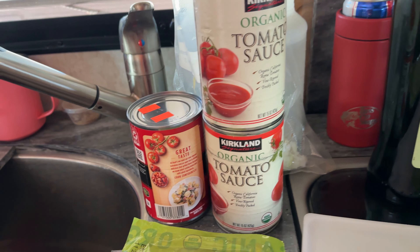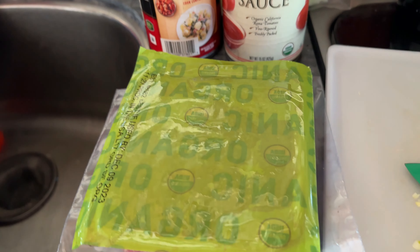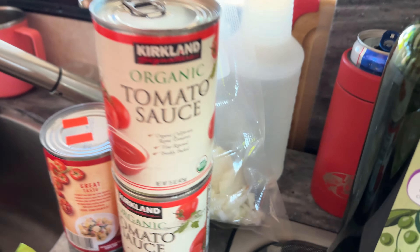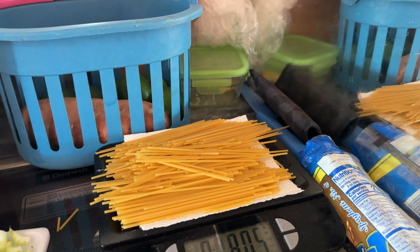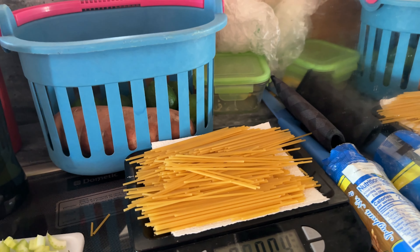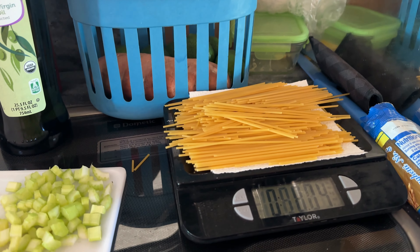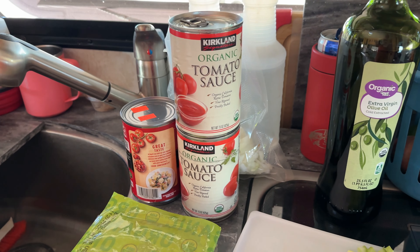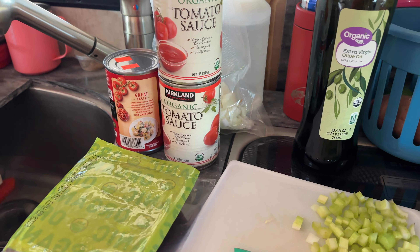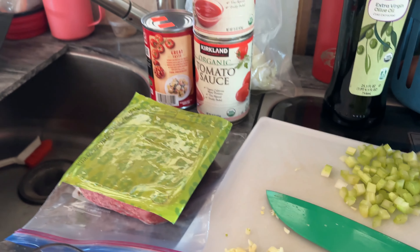We're gonna do two cans of tomato sauce and one can of fire roasted diced tomatoes. We've got some organic grass-fed ground beef, an onion, and we're gonna go ahead and get started. Once the meat is browned and onions softened, we'll mix the seasonings in with the meat and onions first, then put the spaghetti on top, add the liquid — two cans plus a total of about two cups of water — and you don't stir it.